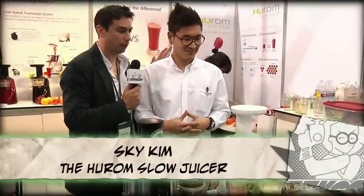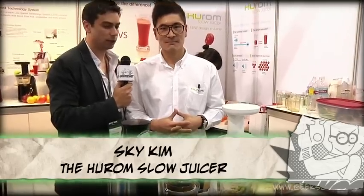We're here at Hurom with my buddy Sky, and Sky is going to show us a brand new invention for processing fruits and vegetables into pure fruit and vegetable juice. Correct. Now what's it called? It's called a Hurom Slow Juicer.